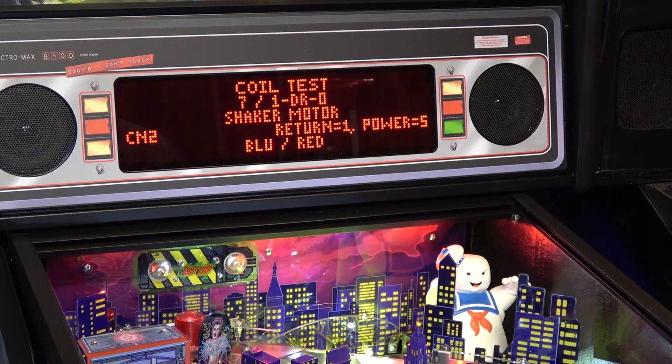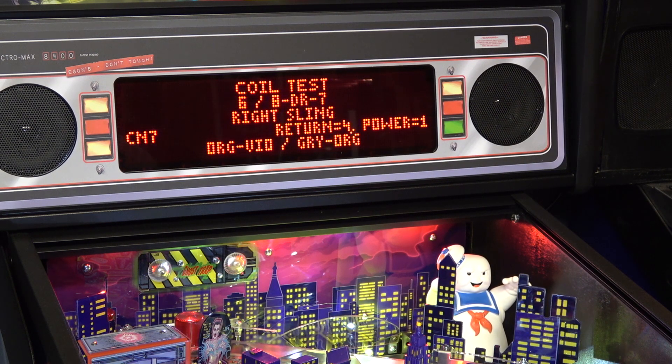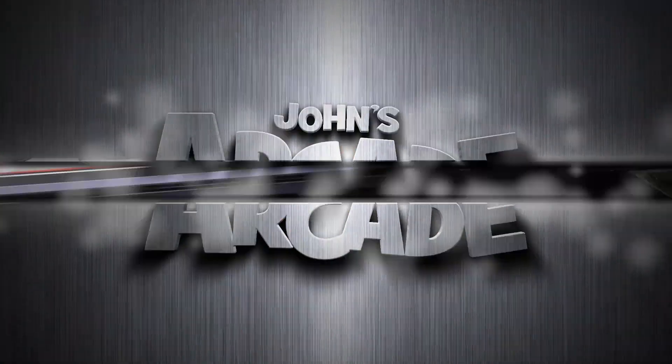I press the start button and it works! I thought you could turn the power down — return equals 1, power equals 5 — let me see if I can turn the shaker motor intensity down. Oh, it definitely works — you can hear that, guys! It's pretty cool. I've never owned a pinball machine with a shaker motor before, so I was kind of excited to get this one.